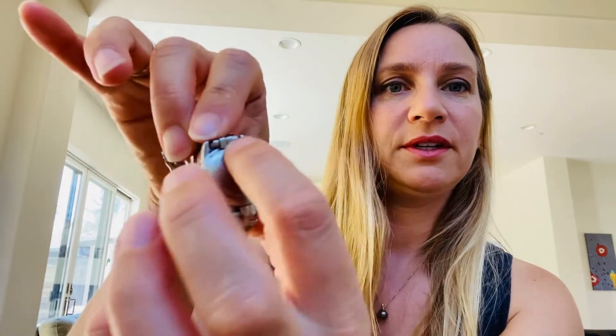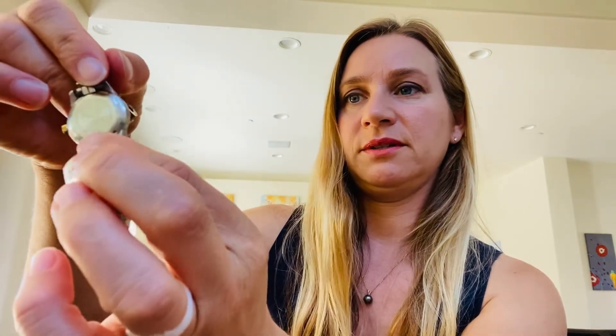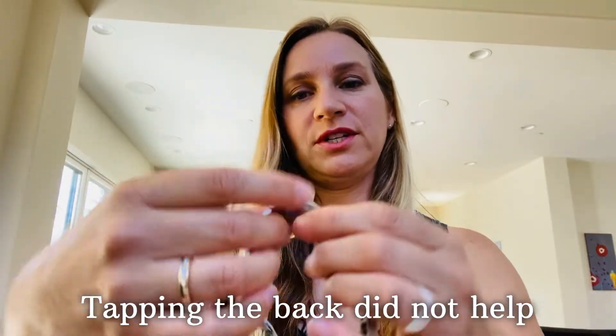I don't know if it makes a difference, but on the top part — if you look at the writing on the top part — I had to start by putting it in first with the top part and then pushing the bottom part. So that's how you change it. Now I'll just set the time.